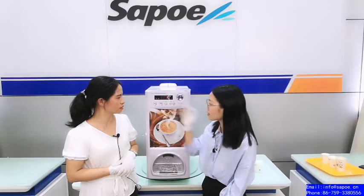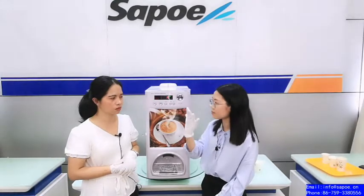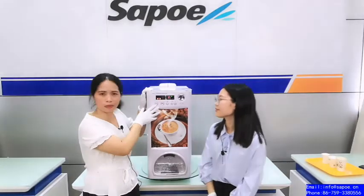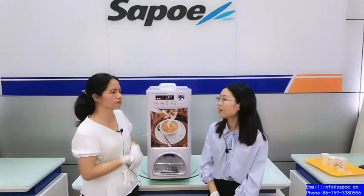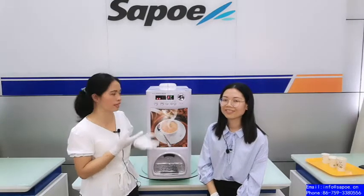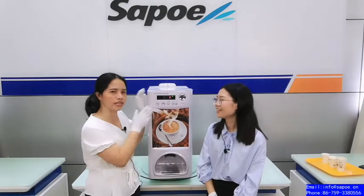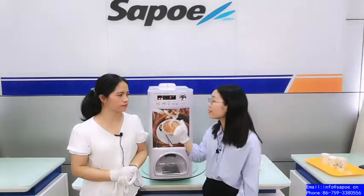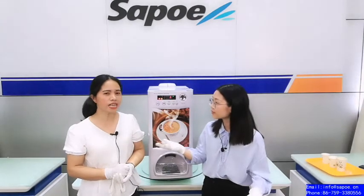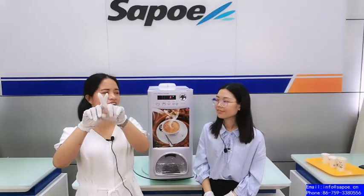How about the simple buttons? It looks like just five buttons. Yes, it's simple but very strong. How strong? A professional lab has tested these buttons for more than one million times. Yes, tested one million times with no problem. You can use it for more than 10 years.